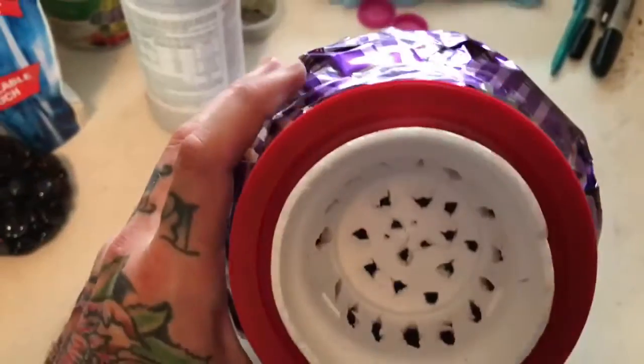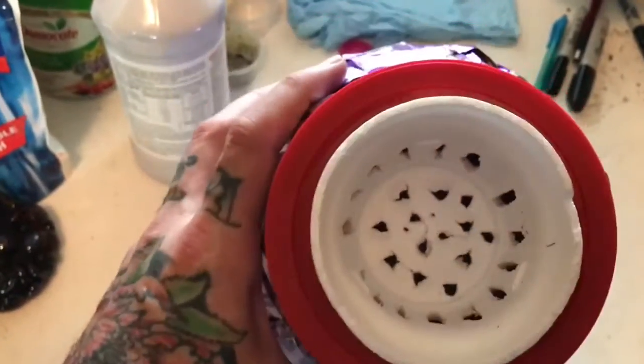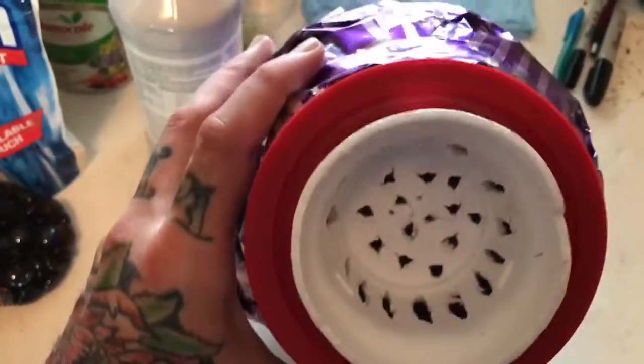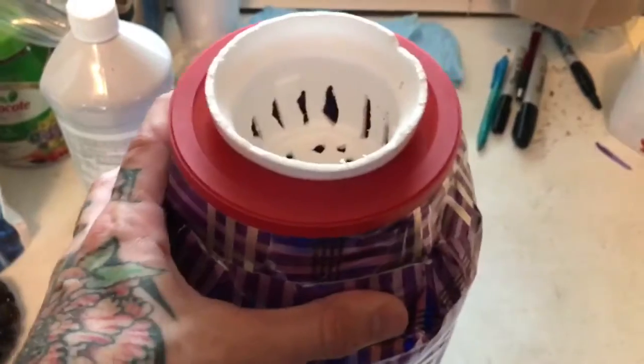I wanted to try it like this just to see if it was possible, see what will even happen. I know net cups are a couple bucks just for one and this is free. So we're gonna try it.